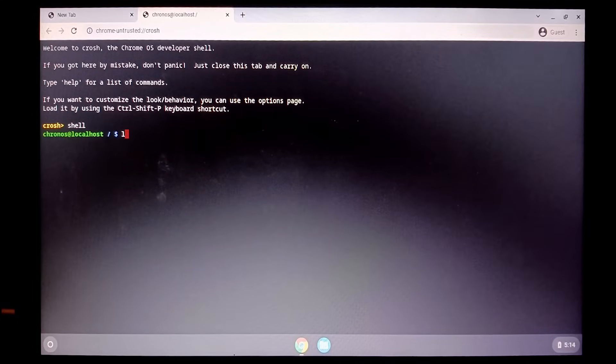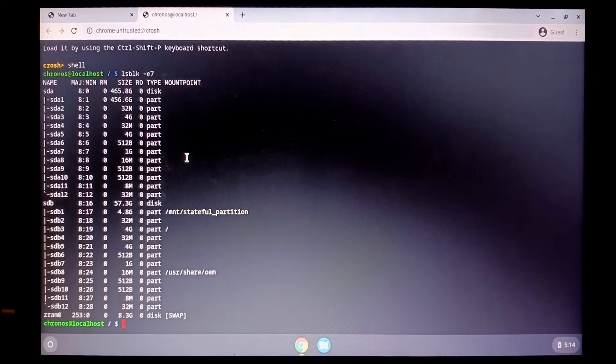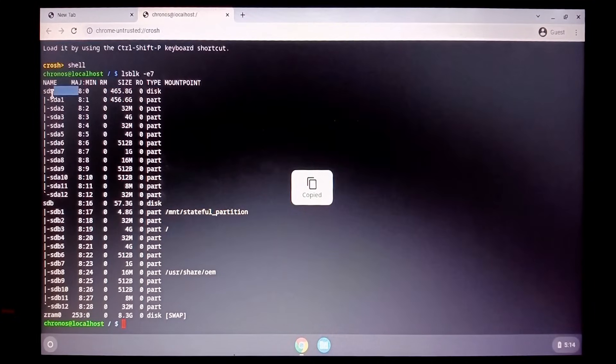Enter the command: lsblk -e7, which lists information about all available or the specified block devices. The SDA shown here is our hard drive, where we will be installing Chrome OS. Your system might show different names for the hard drive. The SDB listed is the pen drive — currently we will be installing to hard drive SDA.